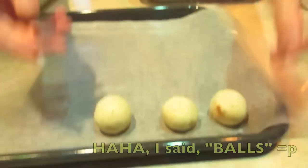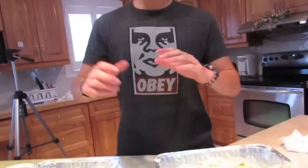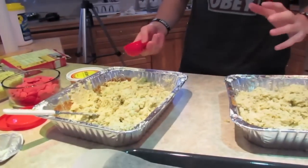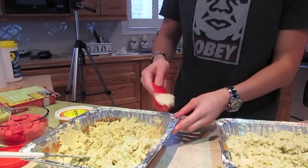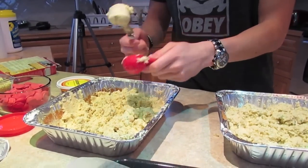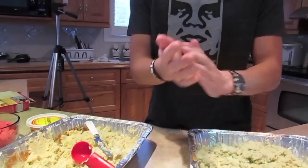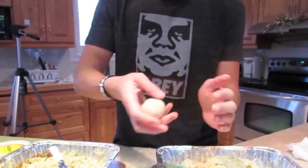Once everything's all mixed up, you want balls — some balls like that. What you can do is get an ice cream scoop and scoop it up and put it in a ball. Since we don't have one, we're using this. Get a nice scoop, then take it out and roll it up into a ball. They'll all be about equal size. Then put it on the tray. Do that until you're all out of the dough.